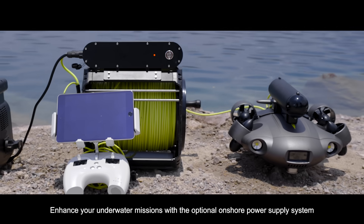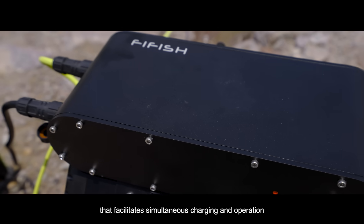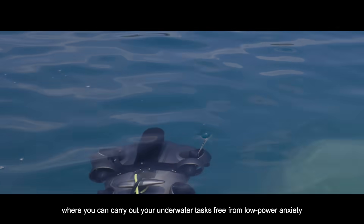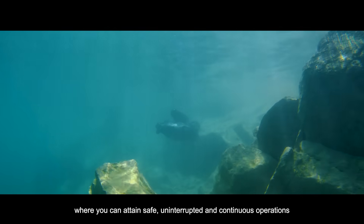Enhance your underwater missions with the optional onshore power supply system that facilitates simultaneous charging and operation, where you can carry out your underwater tasks free from low power anxiety, attaining safe, uninterrupted, and continuous operations.